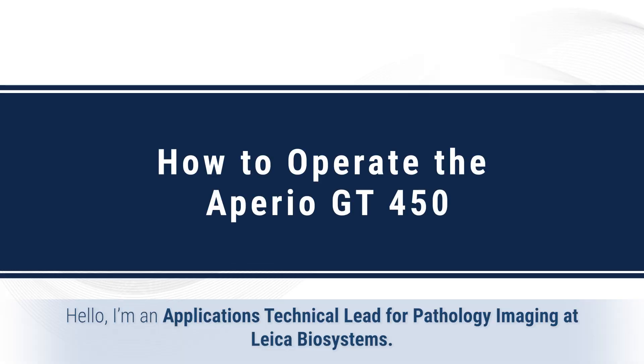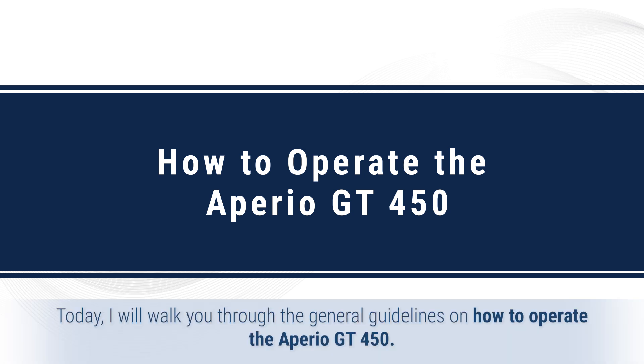Hello, I'm an application technical lead for pathology imaging at Leica Biosystems. Today I will walk you through the general guidelines on how to operate the Aperio GT450.